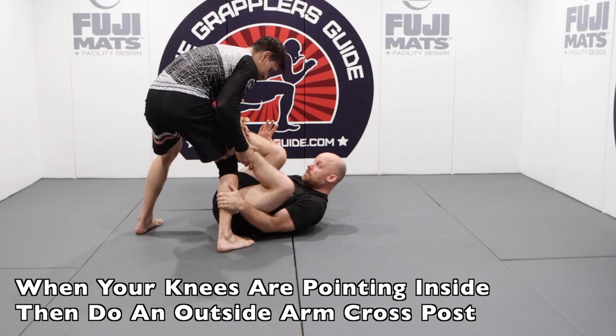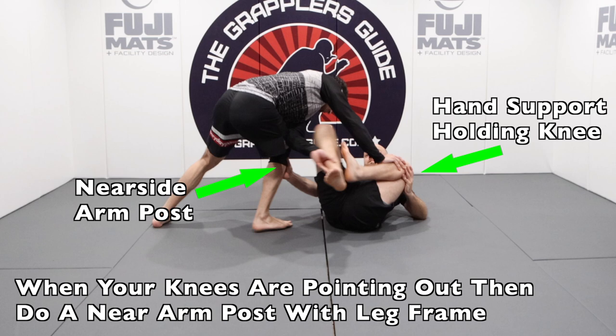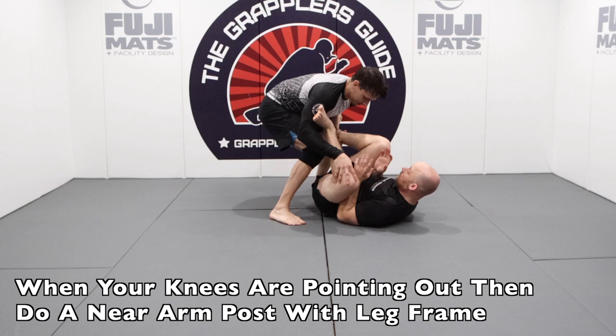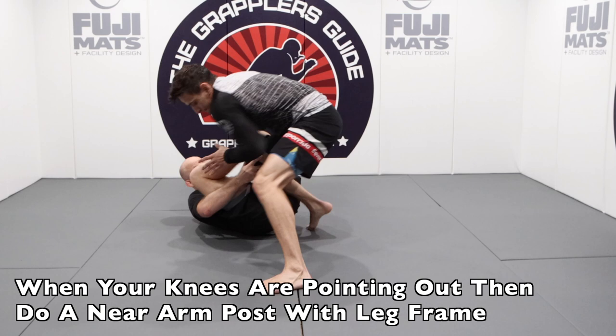If your opponent is able to push your knees to the outside, then doing a cross post is going to be much harder. So then you do a near side post and frame with your hand on your knee, which creates a kickstand and makes it harder for them to drop your knee to the ground. By making it harder to drop your knee down with that near side frame, it then makes it much harder for them to work their passes, and you can still retain and maintain your guard while working your offense without using too much energy.